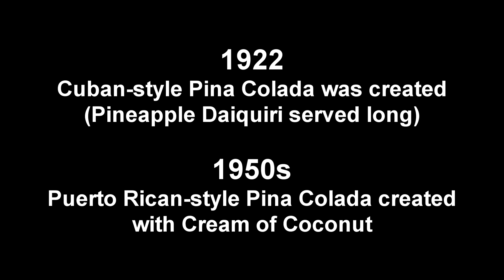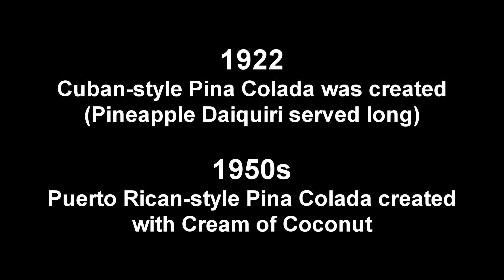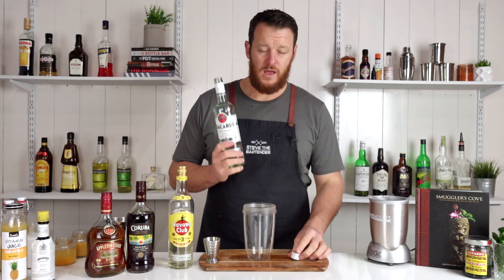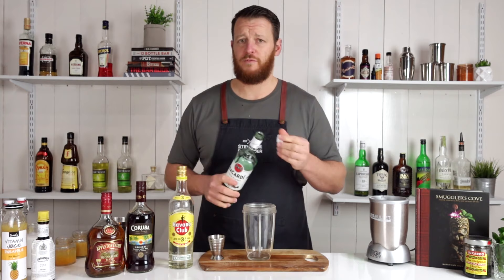Next we've got the Pina Colada. The recipe originates from 1922. Given that it's Puerto Rican, I'm going to use a Puerto Rican rum — though it does originate from Cuba. I'm going to start off with 45 ml, or one and a half ounces of that rum.